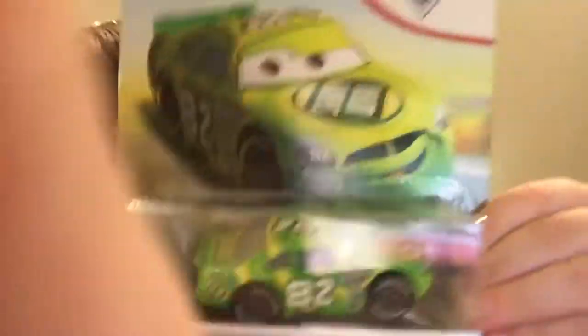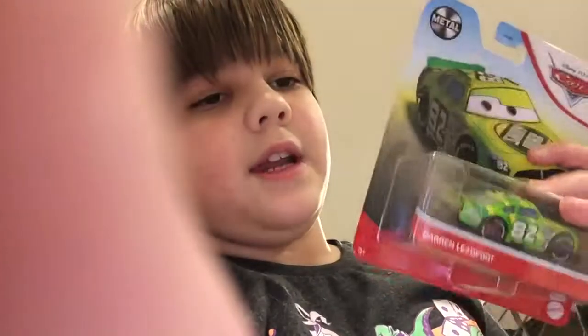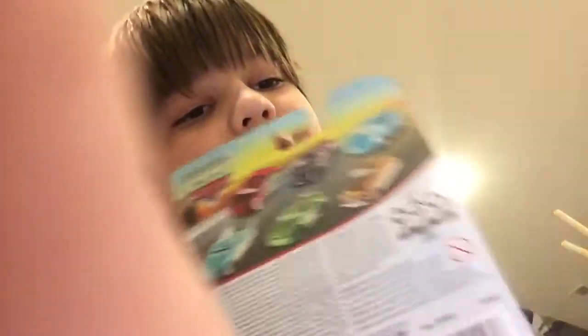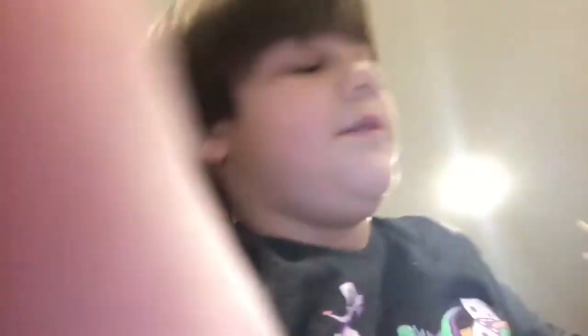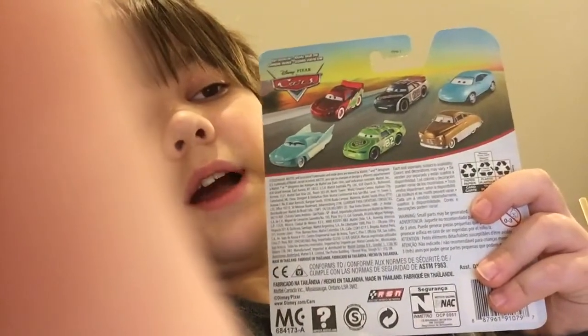And today we're going to be opening this new amazing toy from Mattel. This is the Cars character Darren Leadfoot. He's number 82. Here's the ones you can get on the back — based on Cars 1. There's a 28 figure. We have that over here, Matt 28. We have this golden guy, Flow, these guys, and yeah. Let's get to opening.